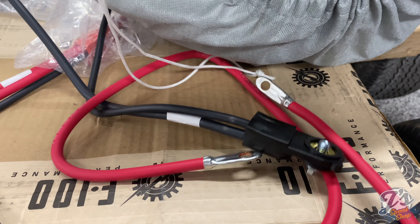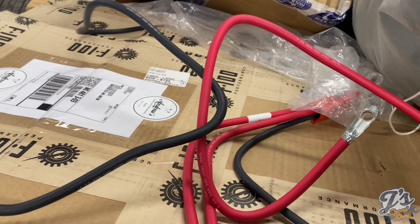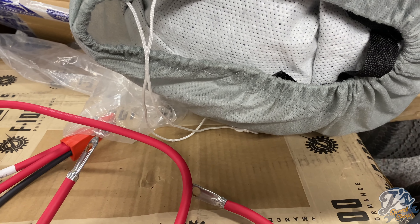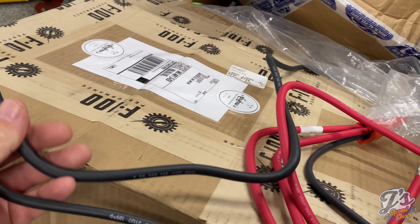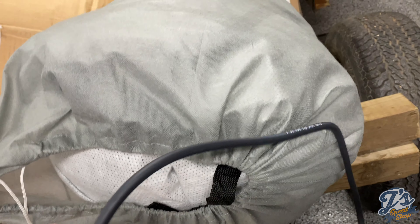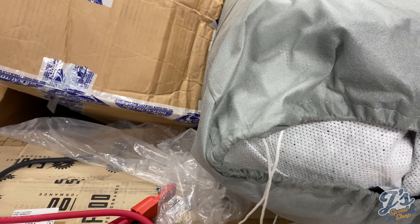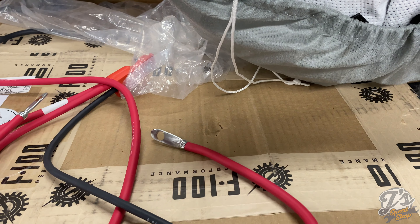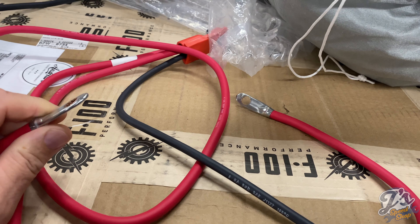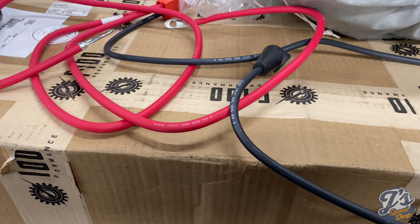So these are the new battery cables. They're basically identical to the factory ones — not the thickest things in the world, but they're four gauge, which is good enough since the run isn't very long. The only thing we'll have to modify is the ground, which goes to the body on one end and to the block on the other. On the hot cable, one end goes to the starter, one goes to a distribution block for accessories, and then there's a longer one that runs over to the alternator.